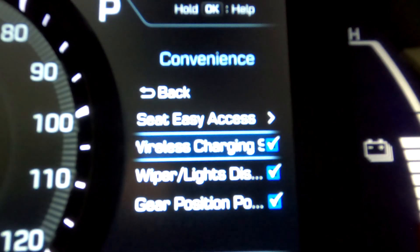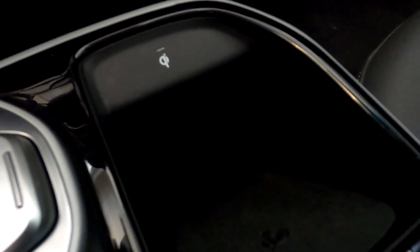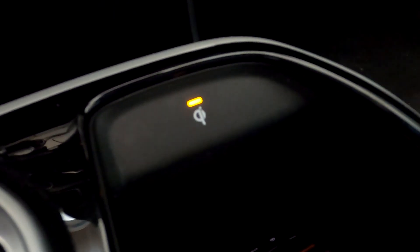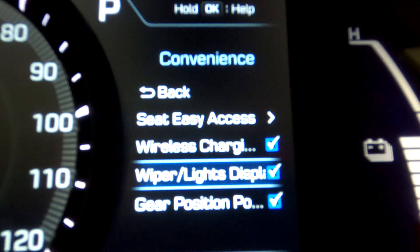The next feature is wireless charging. The Hyundai Ioniq has a wireless charger built into the center console, and if your phone has wireless charging built in, you can just slide it into the console and it will charge wirelessly. This feature can be toggled on and off depending on whether or not you even need it. I'm not really sure why they even offer this as an option to turn on and off — I don't know if it uses a little bit of electricity in standby mode.